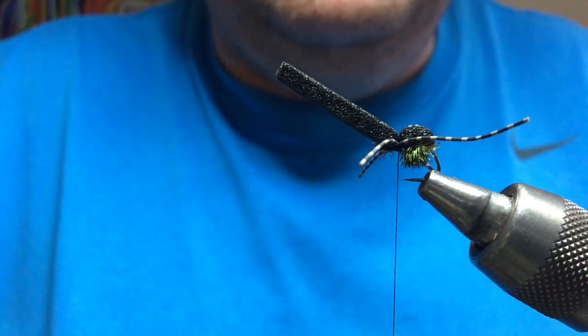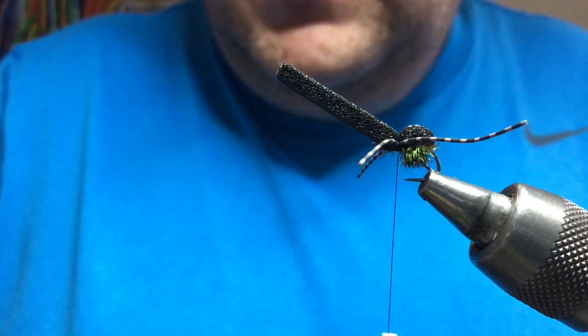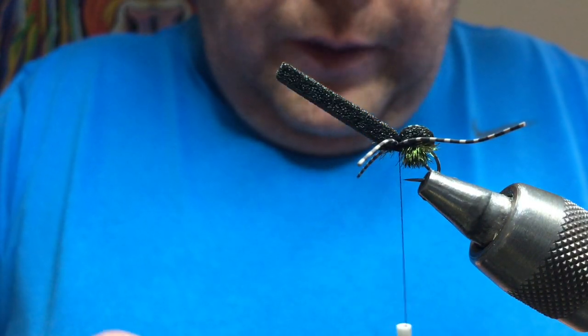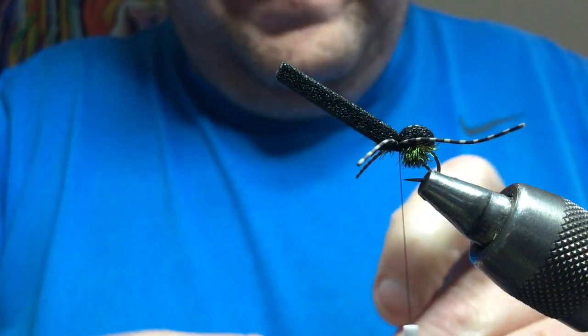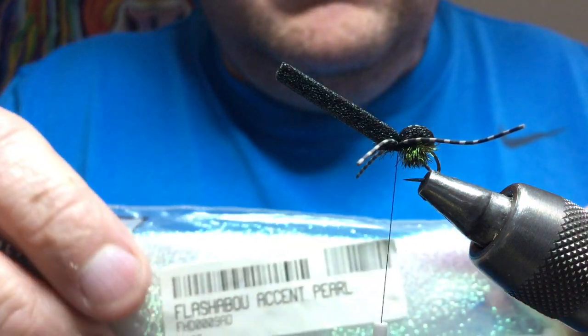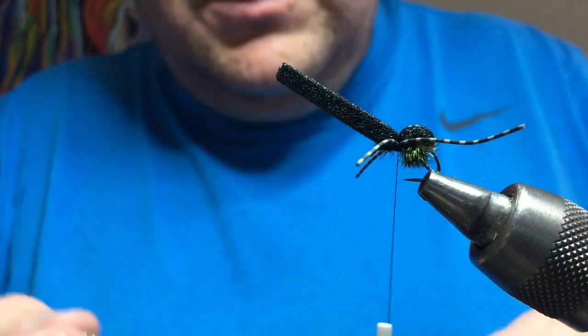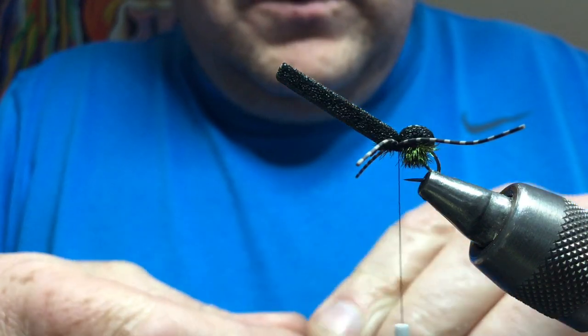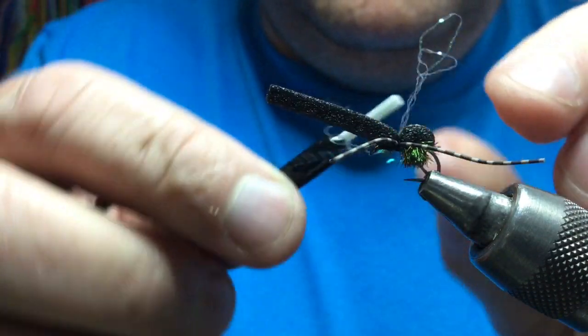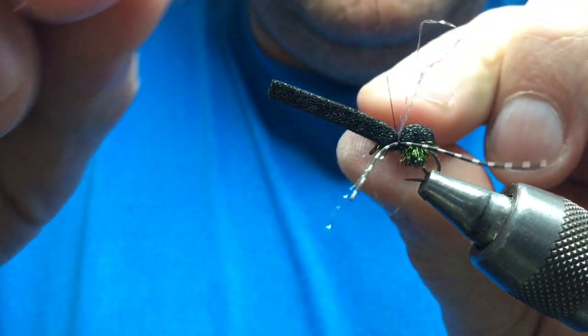Beetles have got six legs but I don't think the trout can count, so I just do four. Now what I like to do as well — sometimes you see these wee beetles have got these wee kind of pearly wings and they don't always tuck away under the case when they land. So I like to add a wee bit of pearl — this is Flashabou Accent in pearl. Just a wee fine strand. Tie that on the top between your legs, then turn it to the side and figure that in, creating two wings almost out to the side.